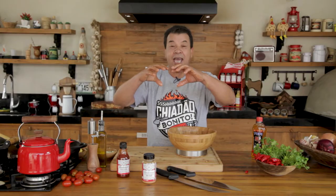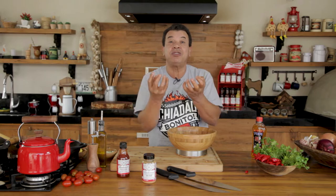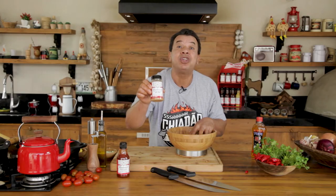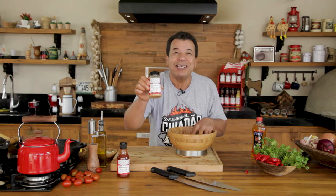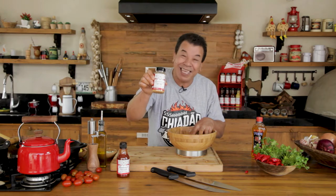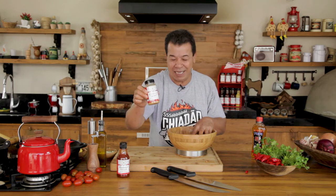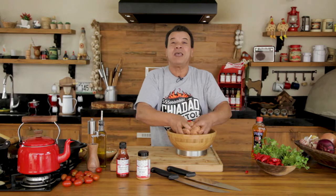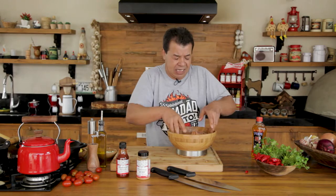Dry rub is nothing more than a mix of various different spices. We have ginger, we have malt, hops — the products that are used in beer. And there's even orange powder in this, so we can have that special taste.